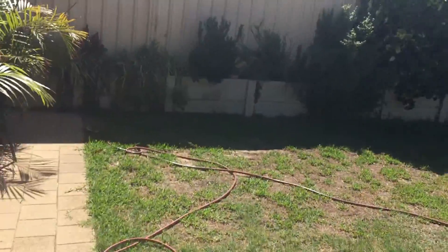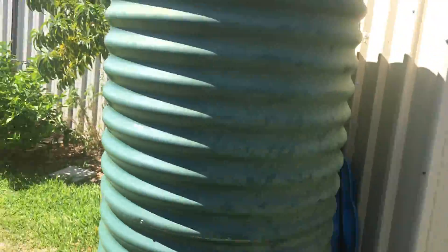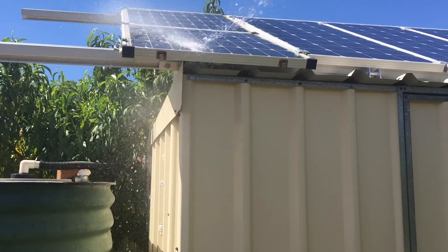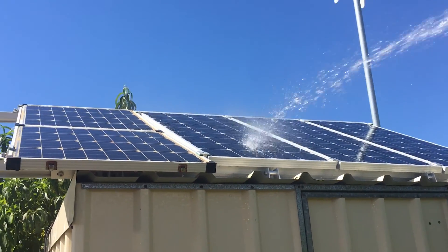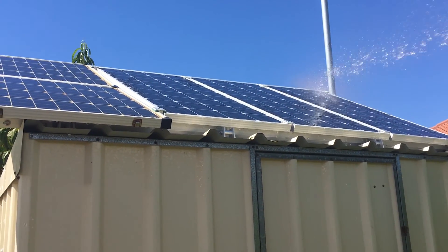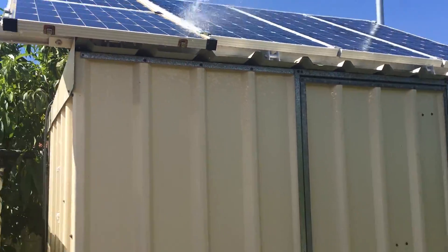Now I'll do the other string. At the moment the sun's there and the panels are just there, so I don't know if we're going to see a huge amount on this one. I should have done this yesterday because it was really hot yesterday.